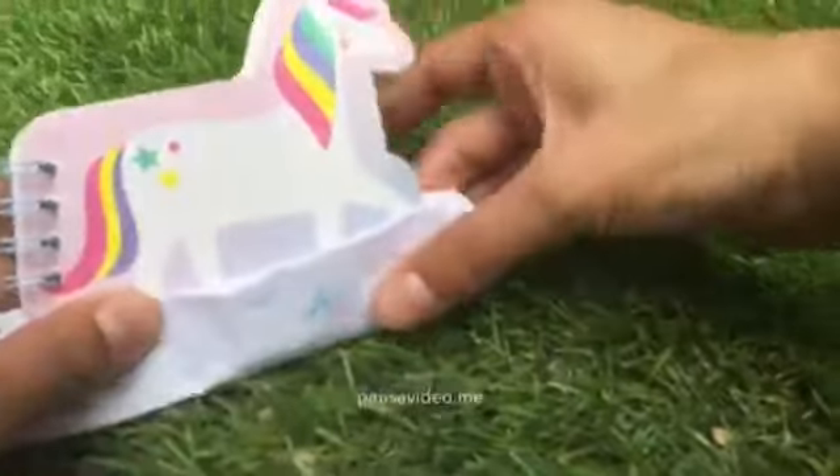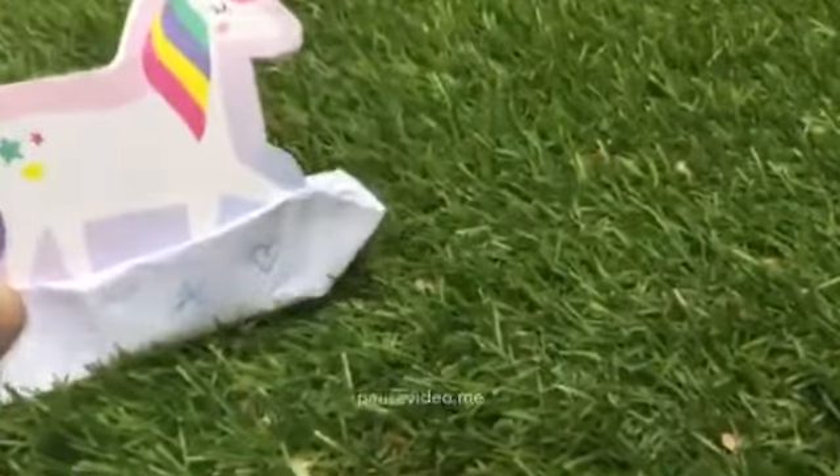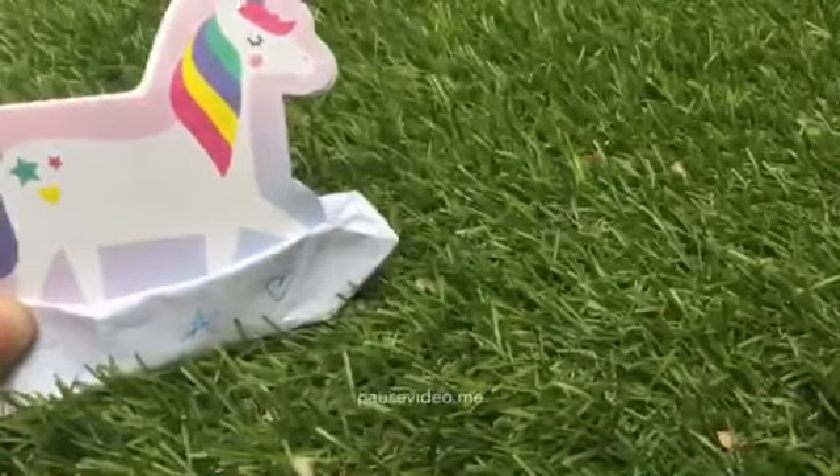And here you have your boat. My unicorn is sailing away! Subscribe and like this video. Goodbye!